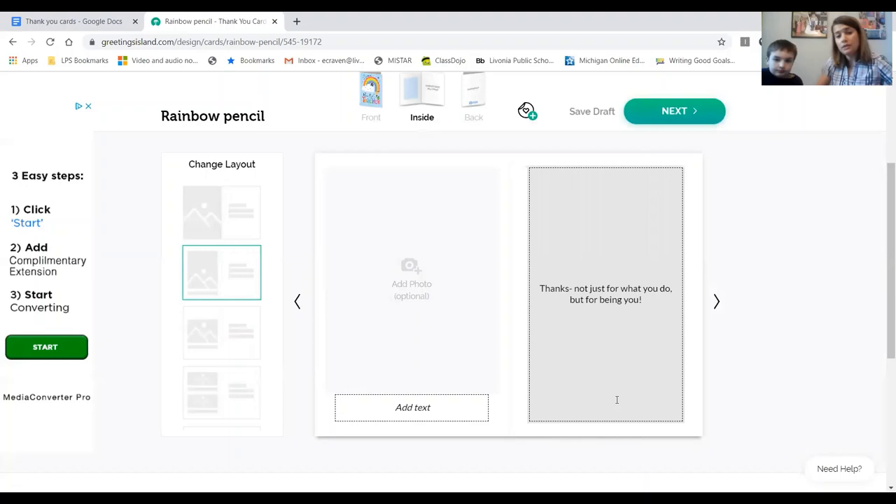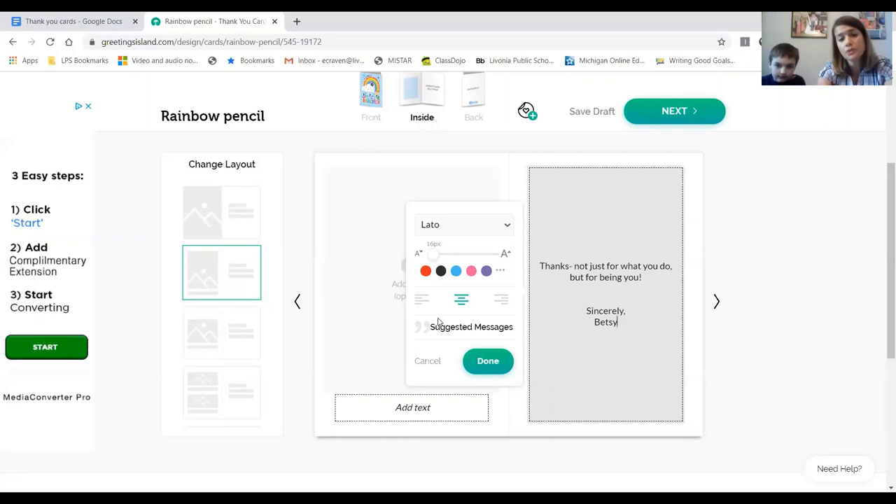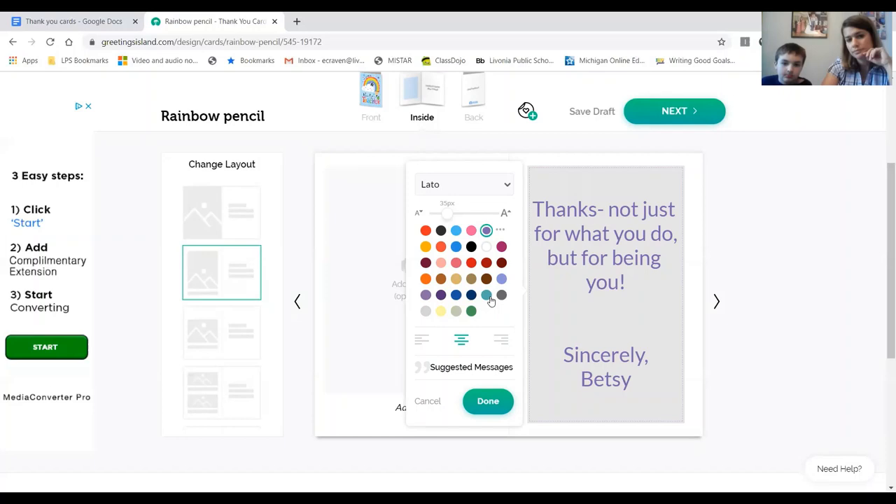Underneath it we're going to click, and this is where you can add your personal text. I'm writing 'Sincerely, Betsy.' The other cool thing is you can change the size of your text and the color. Liam chooses blue — like a periwinkle blue. You can also change the font.